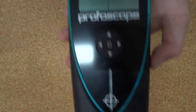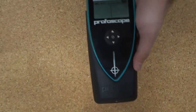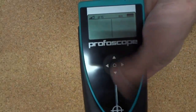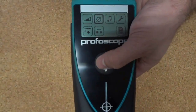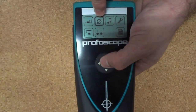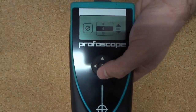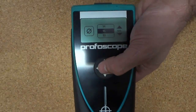When you use a Profiscope, it bases the determined cover depth upon a value of a bar diameter you input into the Profiscope. This value is set with the diameter icon, and we're going to set it to 16, because the sample block I'm going to use has a diameter of 16mm for the reinforcing.